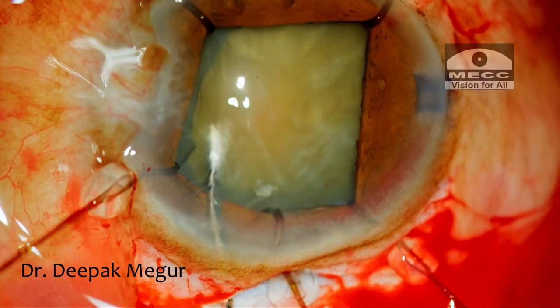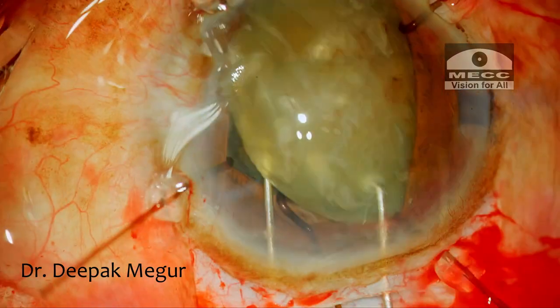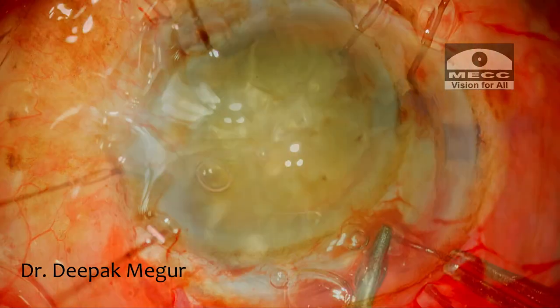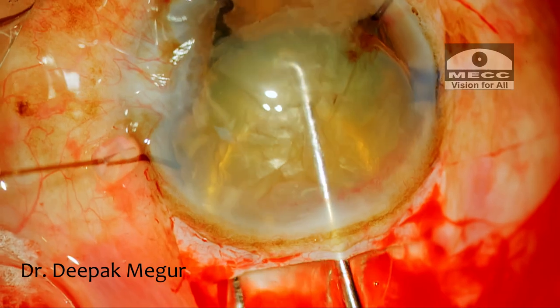Hydrodissection is performed. The nucleus is delivered bimanually out of the capsular bag. The two superior hooks are removed. The nucleus is delivered out using the phaco sandwich technique.